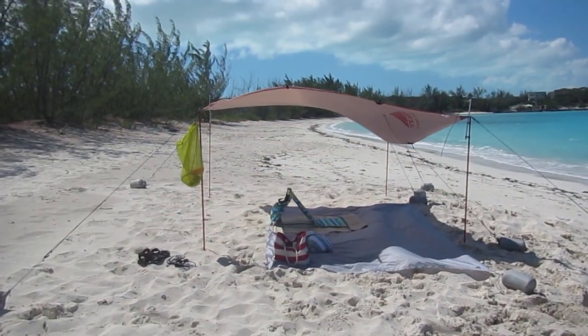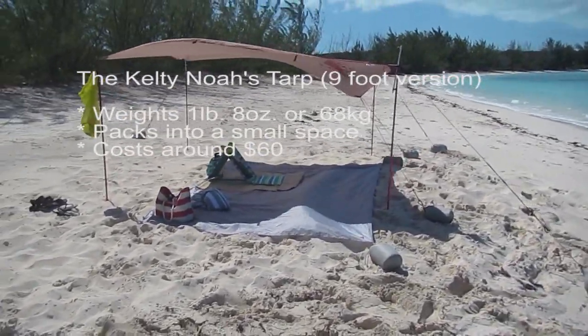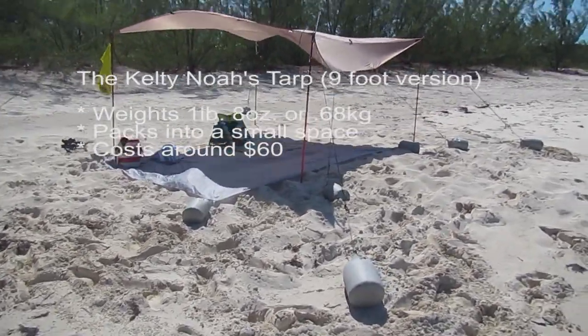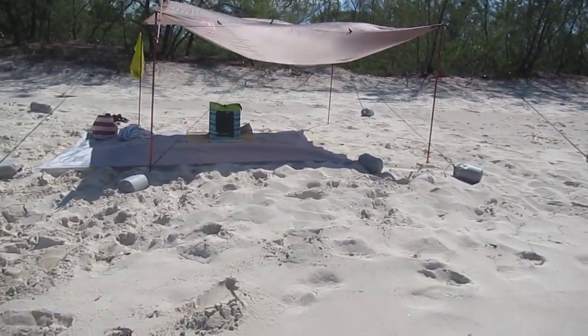I decided on the nine-foot Kelty Noah's Tarp. It's very light, weighing in at one and a half pounds or 680 grams. It folds up to the size of a pair of jeans and costs around $60. The tarp does not come with poles, so I decided to use 1.5 meter MSR tarp poles.